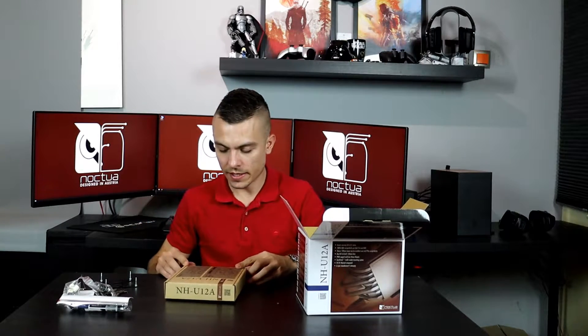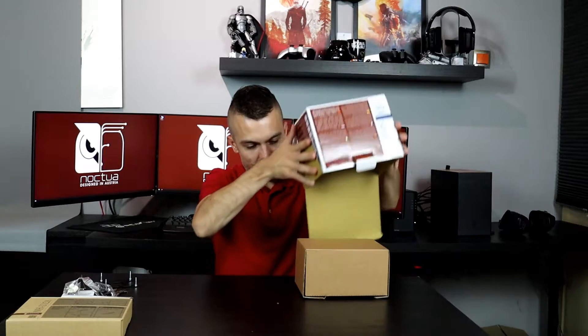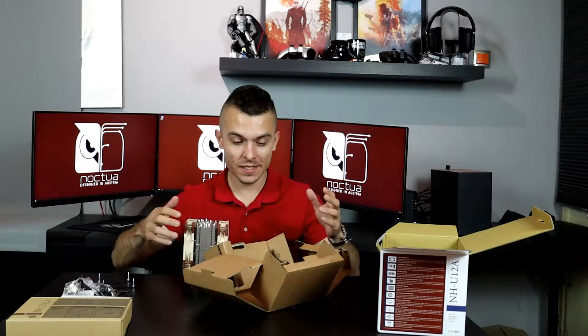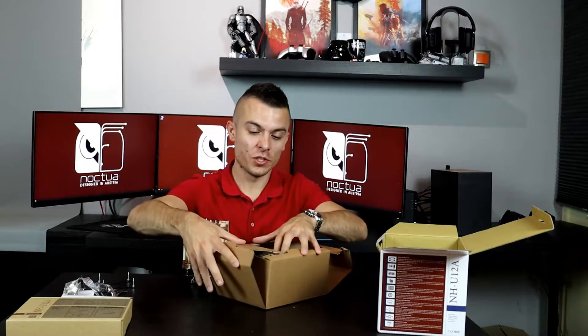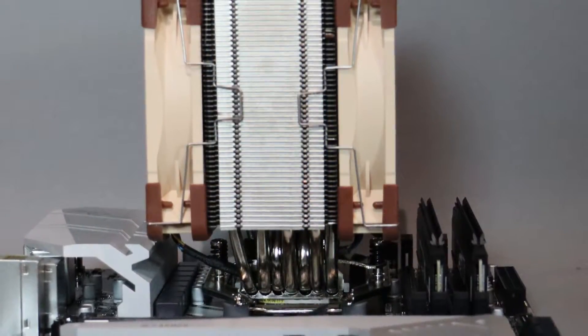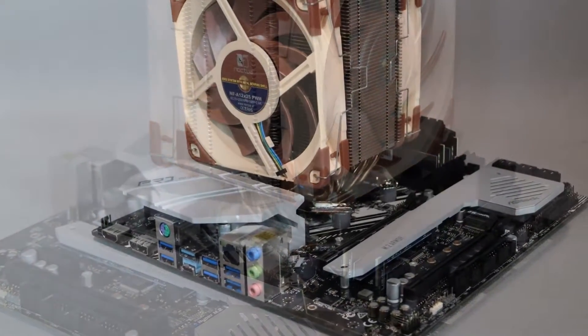Now for the most important thing — the cooler itself. The box opens like a flower and here we have the cooler. When I saw the pictures I didn't think it was this big, but it really does leave an impression that we're talking about a serious cooler. As you can see, you have two NF-A12x25 PWM fans.